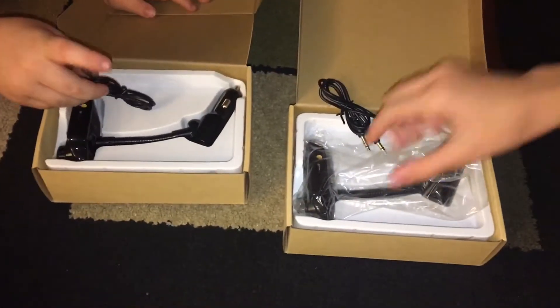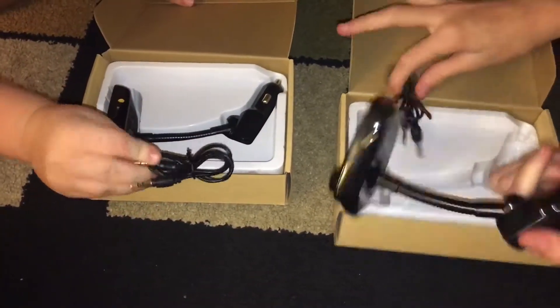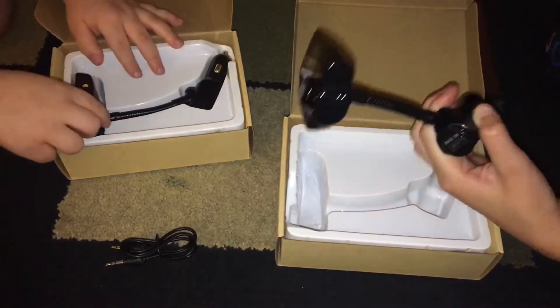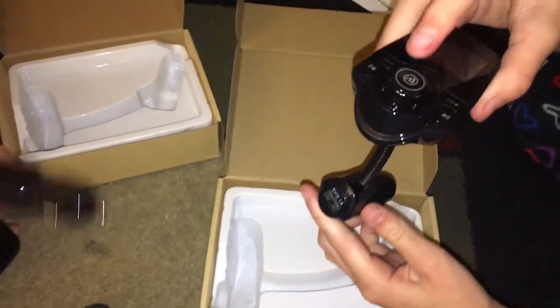one for my dad's car and one for my mom's car. In here there's a charger — actually, this part connects it to the car.